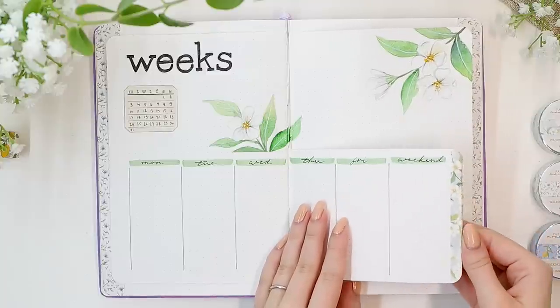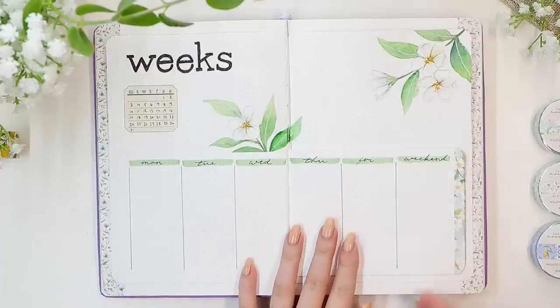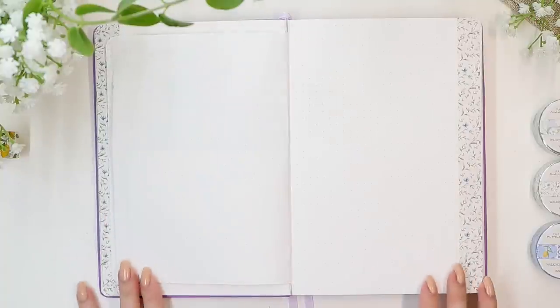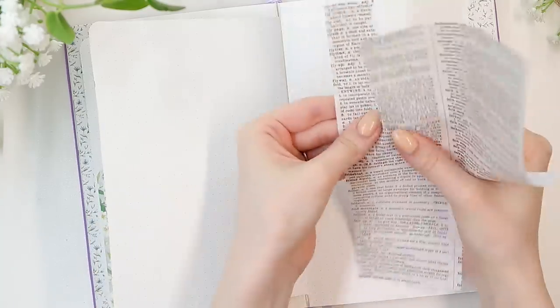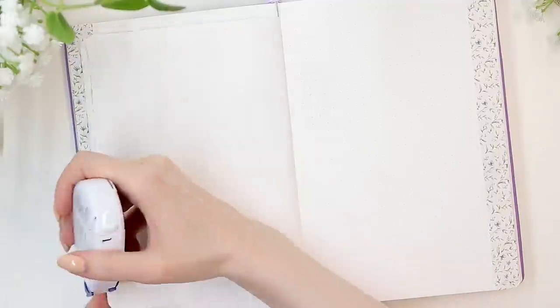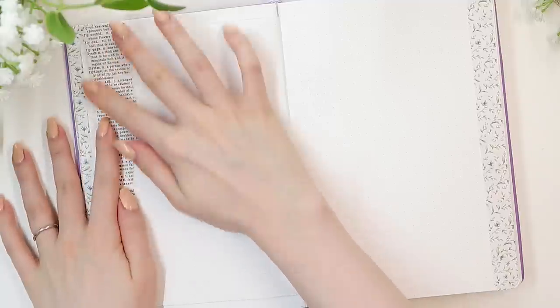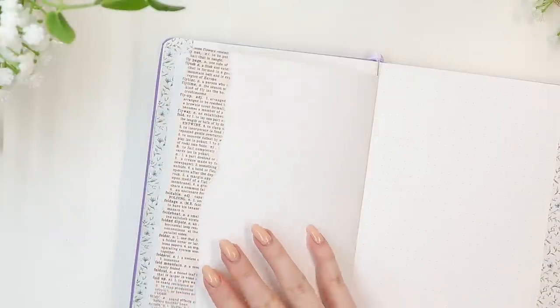Now we can flip over to the last spread, which will be for the monthly review. We're going to start with this same text pattern to keep everything cohesive. Then I thought these color palettes looked really nice on the previous pages, so I added one here again. I think overall color palettes are such a great way to add a small, easy accent to pretty much any page - it looks really sophisticated and adds this aesthetic touch.